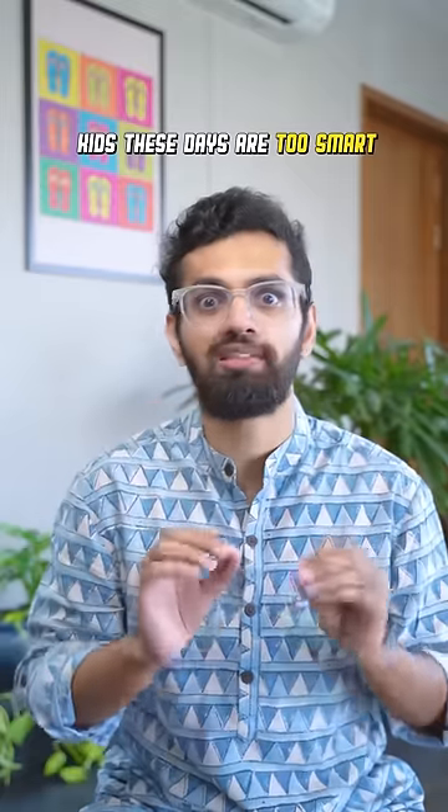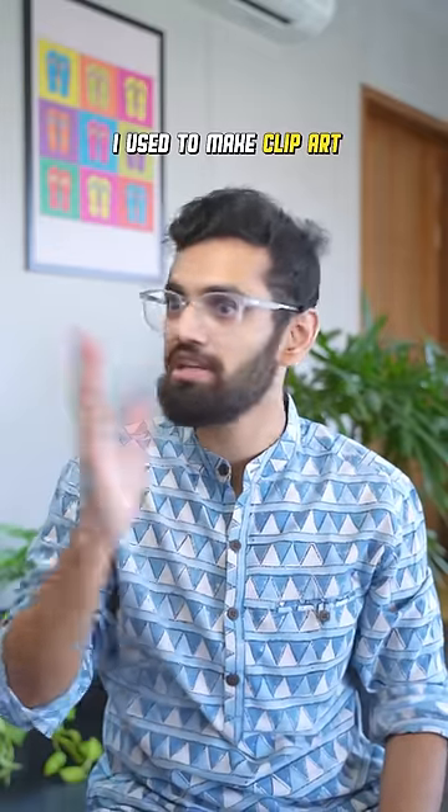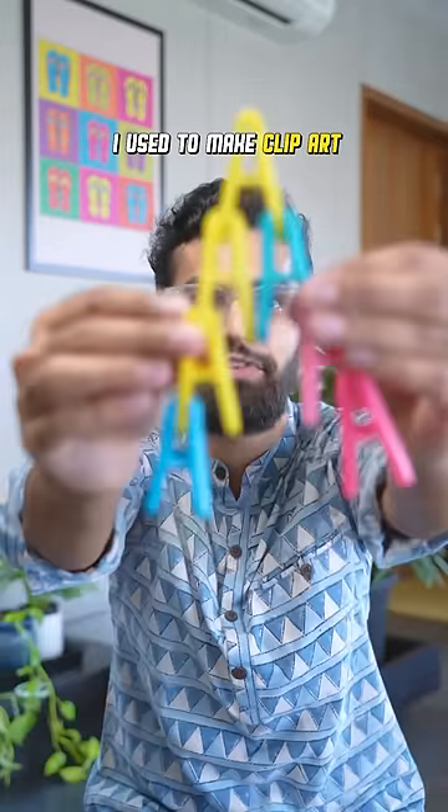Wow! Either kids these days are too smart or we were too dumb back then. When I was a kid and someone gave me a bunch of clips, I used to sit and make these weird shapes.